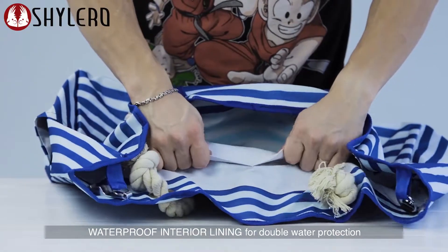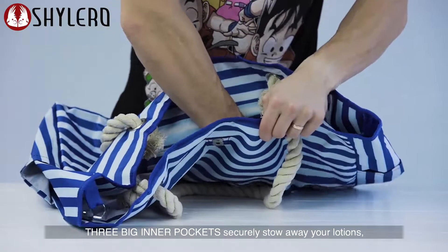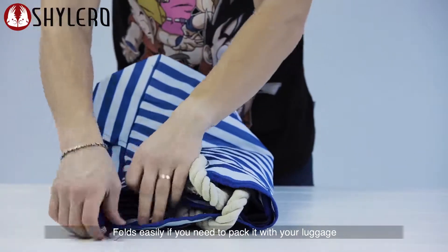Waterproof interior lining for double water protection. Three big inner pockets securely stow away your lotions, magazines, and other accessories. Folds easily if you need to pack it with your luggage.